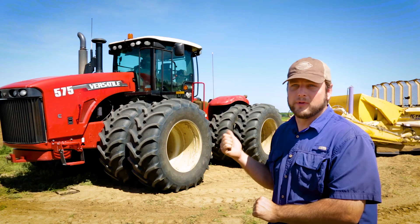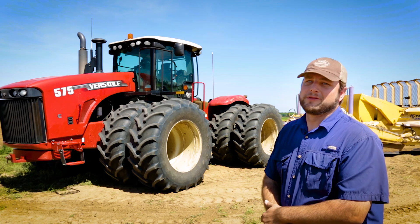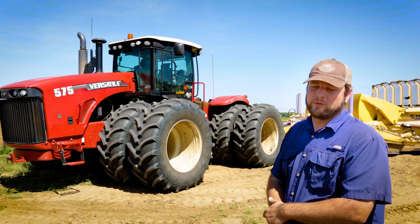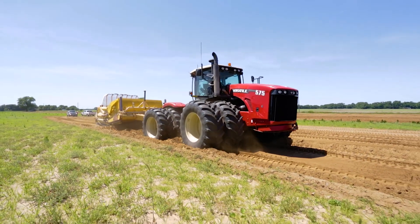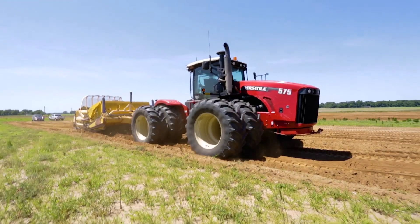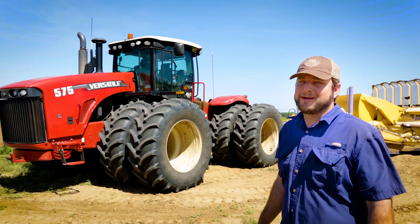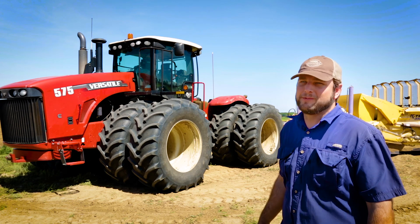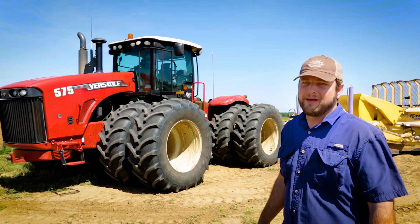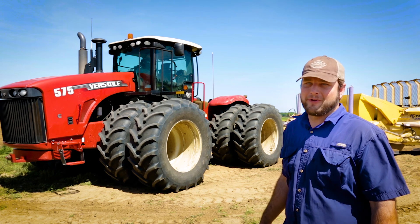One thing that we really enjoy about this tractor is being able to run it at 1,800 RPM. When you run those smaller engines at 2,200 RPMs all day, it feels like somebody's just sitting there screaming in your ear the whole day. We're seeing more and more of them — a lot of farmers are going to them, and I've had nothing but a positive experience with my dealer and with the tractor. I've been extremely pleased, and hopefully I'll probably be going to a few more Versatiles in the next few years.